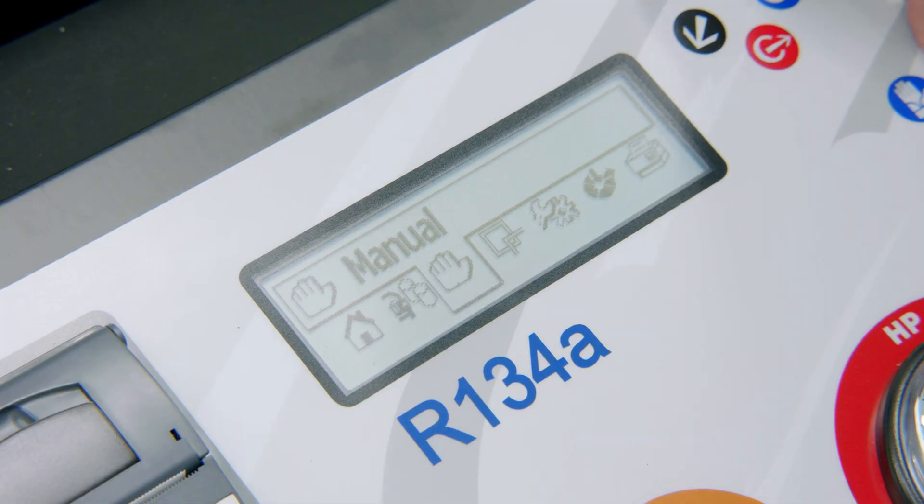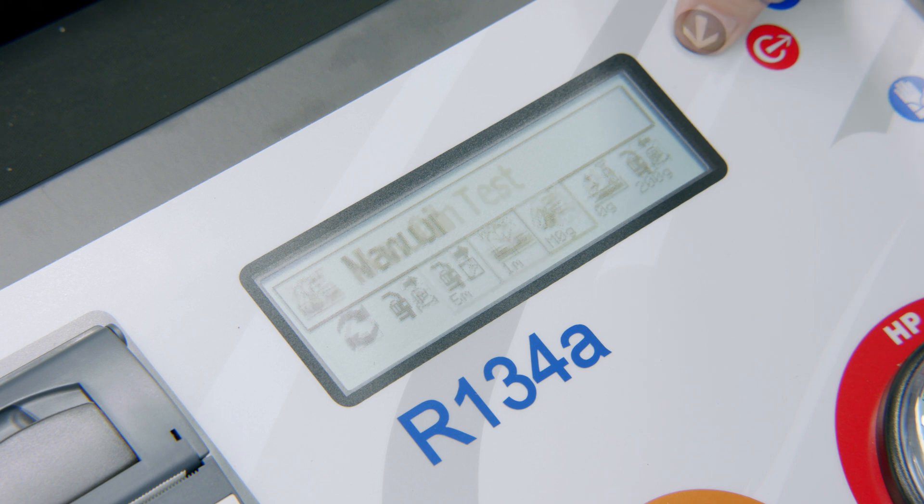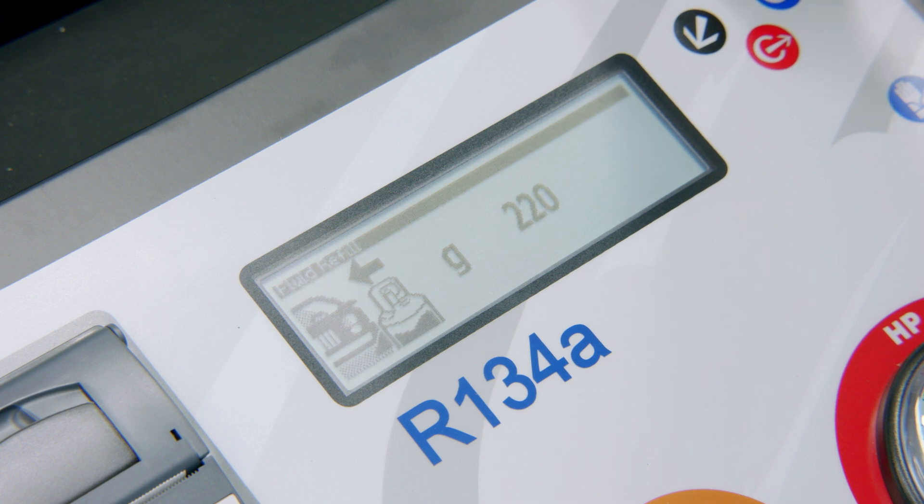Without going through the database you can also use a manual procedure, where you can enter the same settings as in automatic mode. The addition here is you can change exactly how much gas you want in the vehicle with a fluid refill, adjusting it to suit how much gas needed to go into the system.